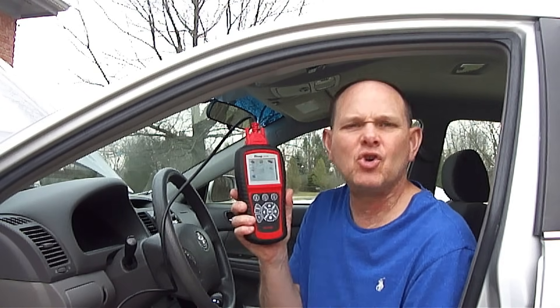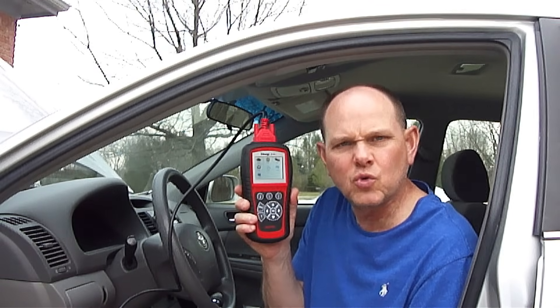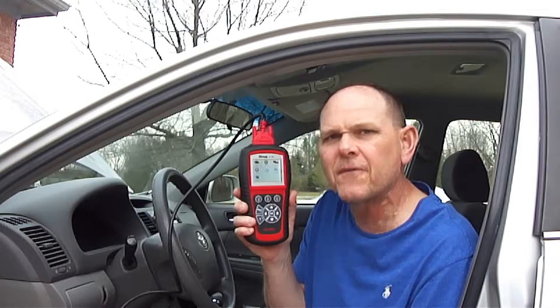A faulty variable valve timing solenoid can cause a check engine light to turn on, which can show a number of different trouble codes, which I've listed in the description of this video, and can be found with a diagnostic scanner. If you do not have a diagnostic scanner, then take the vehicle to an auto parts store, which will normally perform this service for free.